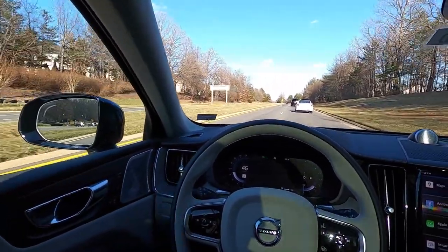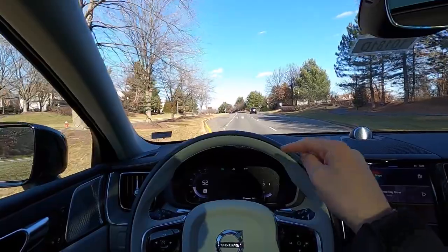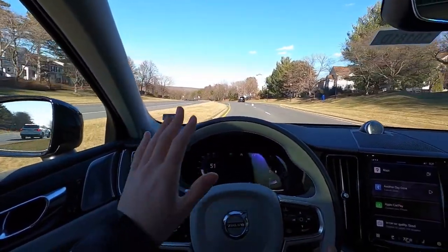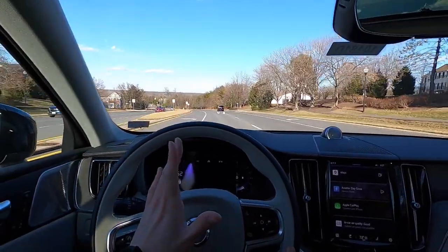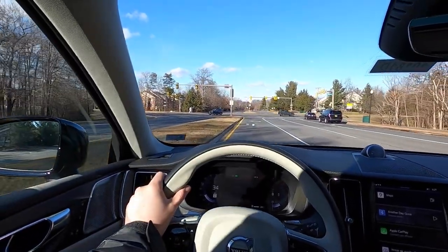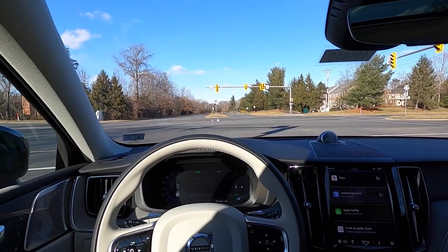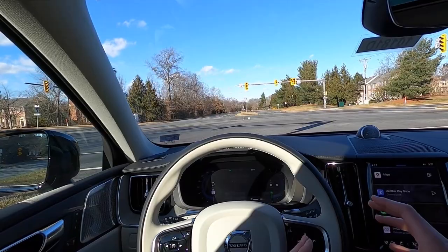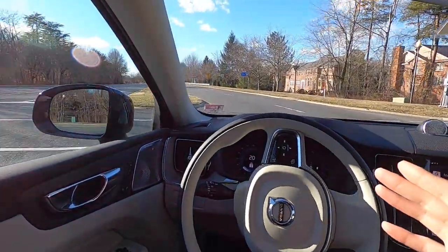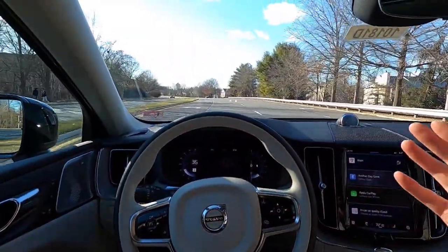The adaptive cruise control is great — one feature I love that Volvo and Subaru share is that if you're sitting at a stoplight and the vehicle ahead moves, the car alerts you with beeps saying the vehicle ahead has moved, so you don't get caught not paying attention. I love the pano roof and how quiet it is in here even on a blustery day. Sound insulation is genuinely on par with vehicles costing much more.